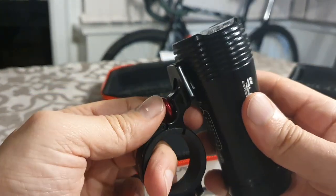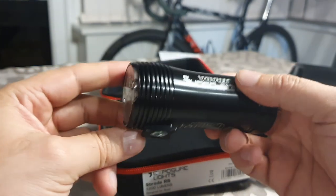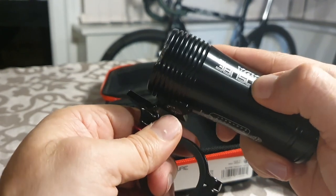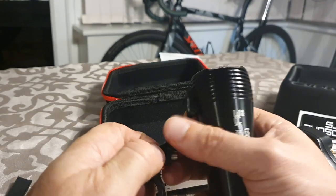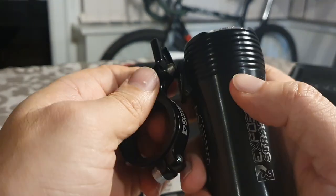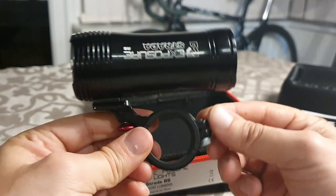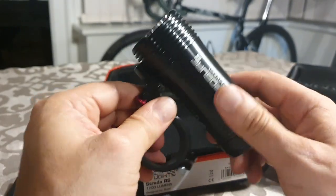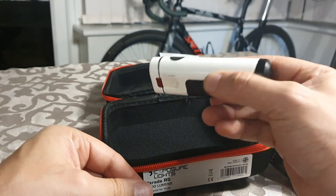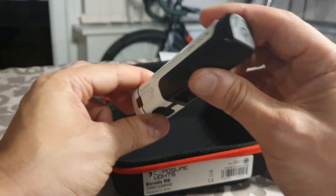Let's see how the mount unclips - you pull it down and that releases it. Putting it back on, you pull it down and it clicks in. That's rock solid - it's not going to move as long as the mount is on the handlebar properly. My old light was constantly wobbling with the beam going everywhere, which was really annoying. I might also look into getting a helmet mount so I can clip this onto a helmet.